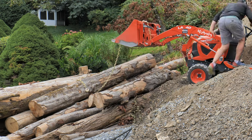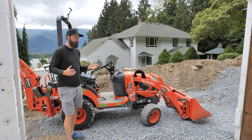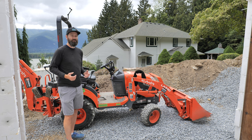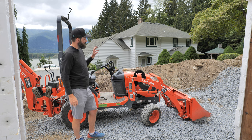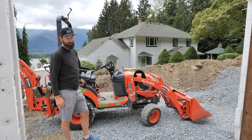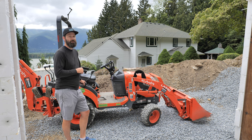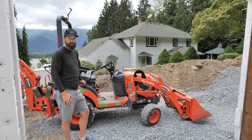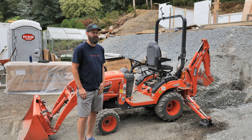We'll see if we can lift it and move it around. I have a wood mill and I need a way to get the logs onto the mill and then move all the lumber to the other side of the property. Let's figure out if this tiny little tractor is a complete piece of garbage or if it's actually good value and you can get a lot of work done with it if you have some property.